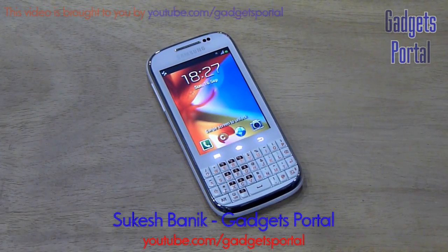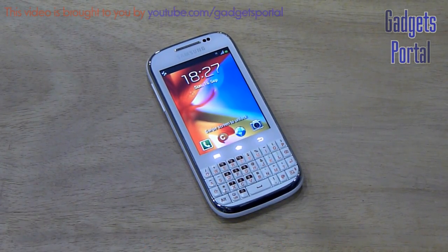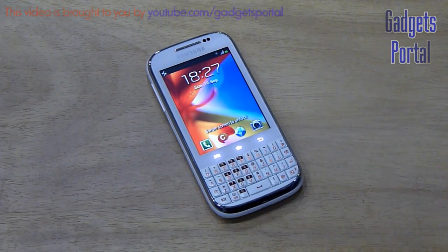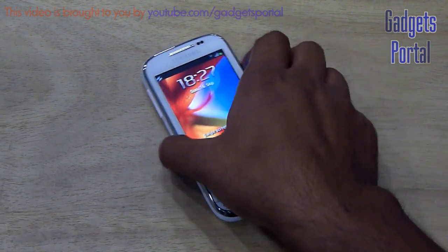How are your friends, this is Shukash Banik and you are watching Gadgets Portal. Today I'm going to make an in-depth review on the new Samsung Galaxy Chat B5330. You must have already seen the unboxing and hands-on review — if not, check that out first.